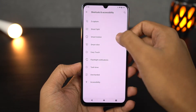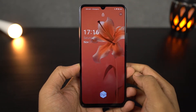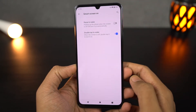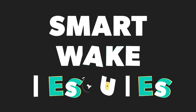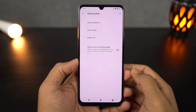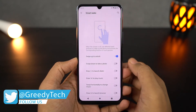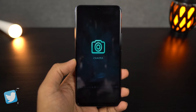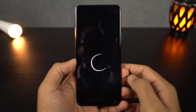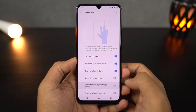Next we have double tap to wake. Once you enable this feature, you can double tap the screen when your phone is locked to wake it up. This works really well with face unlock — just double tap the screen, the display lights up, sees your face, and immediately unlocks the phone, giving you a very immersive experience without losing on security. Next we have smart wake gestures — these are screen-off gestures. We can swipe up to unlock the phone, swipe down to open the camera application, draw a C to open the phone dialer, draw M to play music, and there are a lot more.